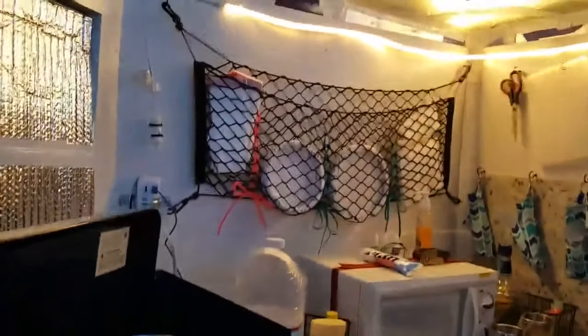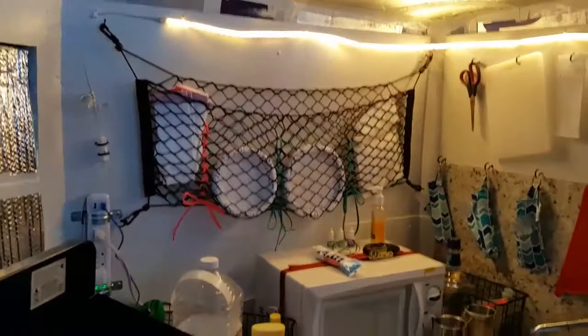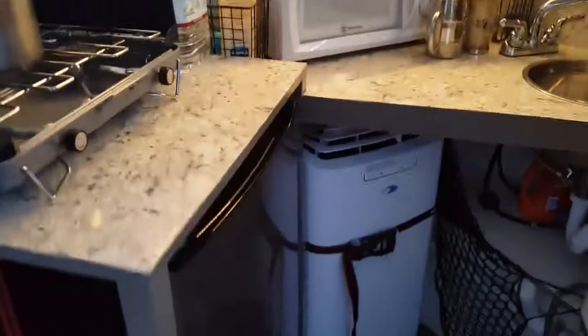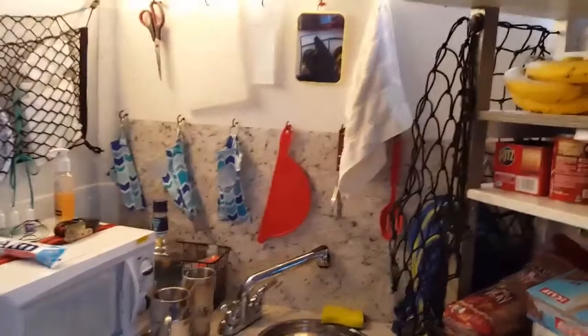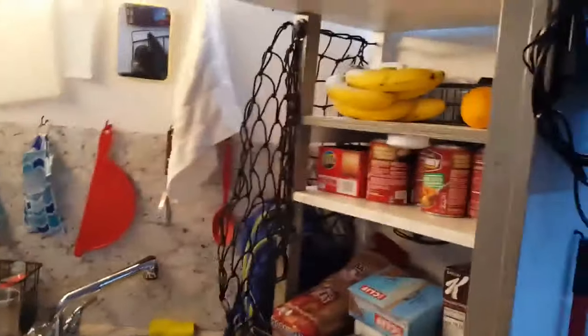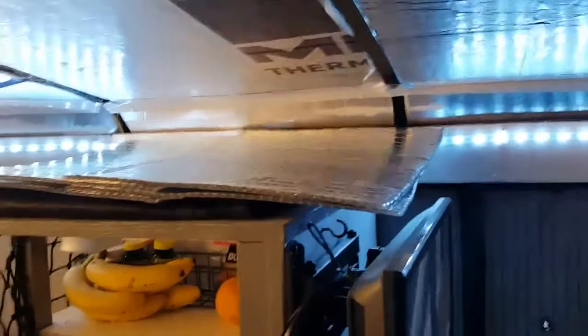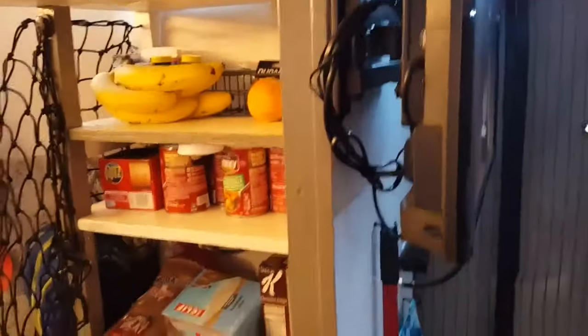Once you've got the shower and toilet situation under control, move your attention to the kitchen or galley and food storage. You need outlets for electricity, propane if you're cooking with it, somewhere to prepare food, and possibly a sink for washing dishes. When building your kitchen area, consider what cooking appliances you're going to use. We use a propane-powered grill and a 110-volt small microwave oven.